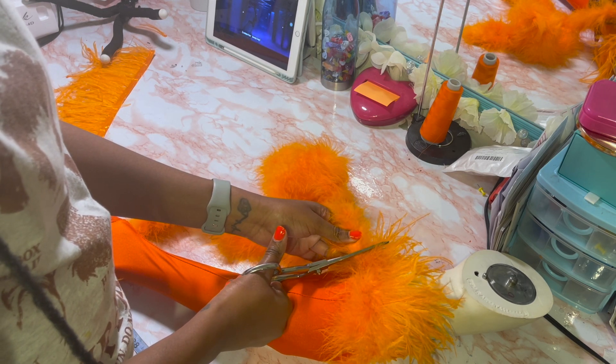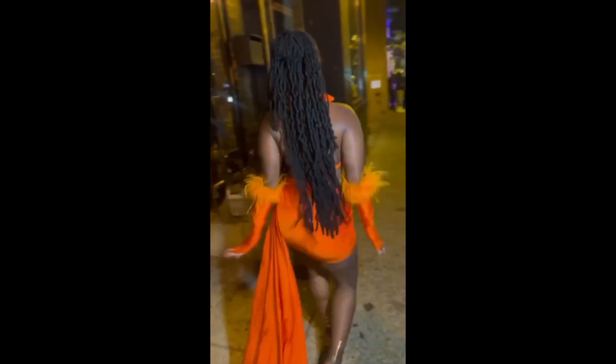This was how the dress turned out — it was super cute! Like, comment, and subscribe for more videos, and check out part two where I'm going to have a detailed tutorial on how I did the detachable train.